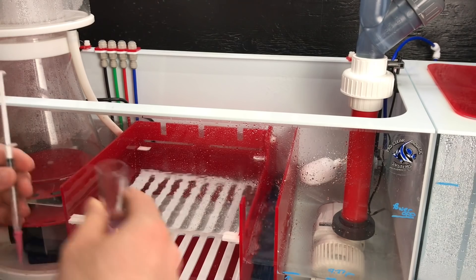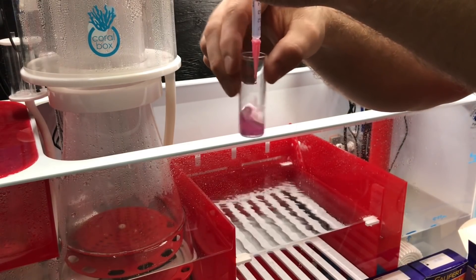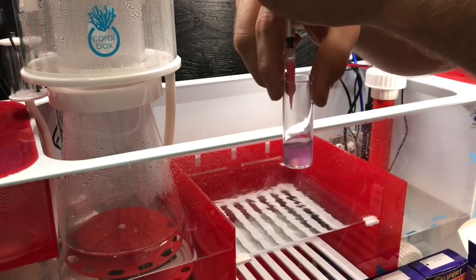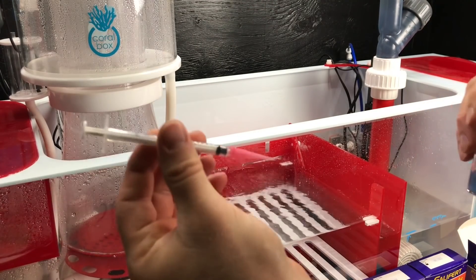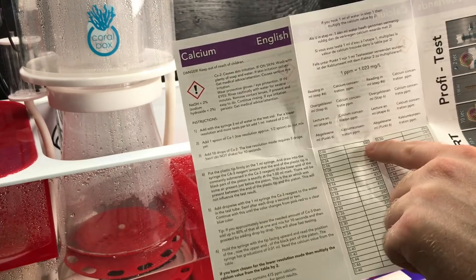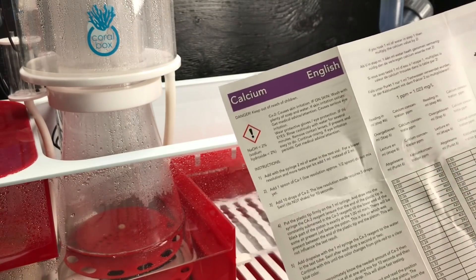Now use the syringe, fill it to one milliliter where the plunger tip is. Add drops and swirl - keep going until we get our blue solution. We used the entire syringe to get to blue, plunger down to zero, which means calcium is at 500 in this aquarium.